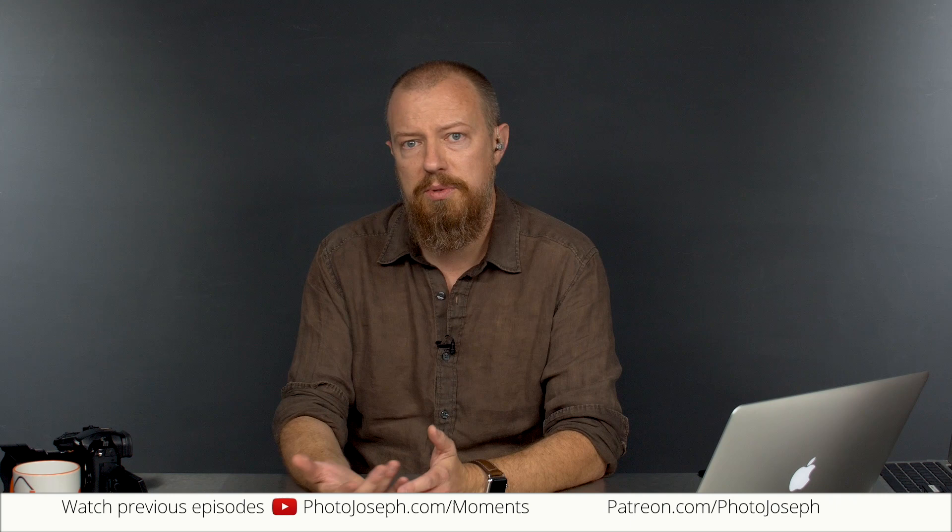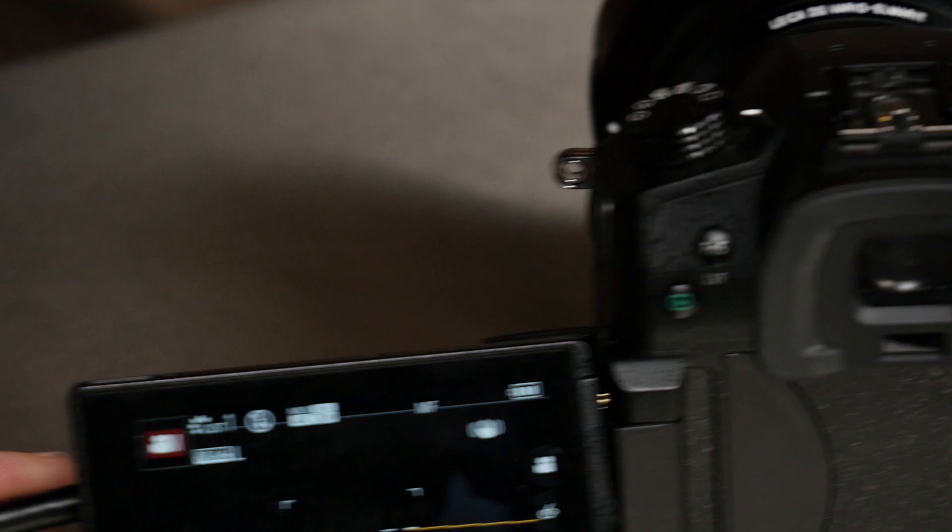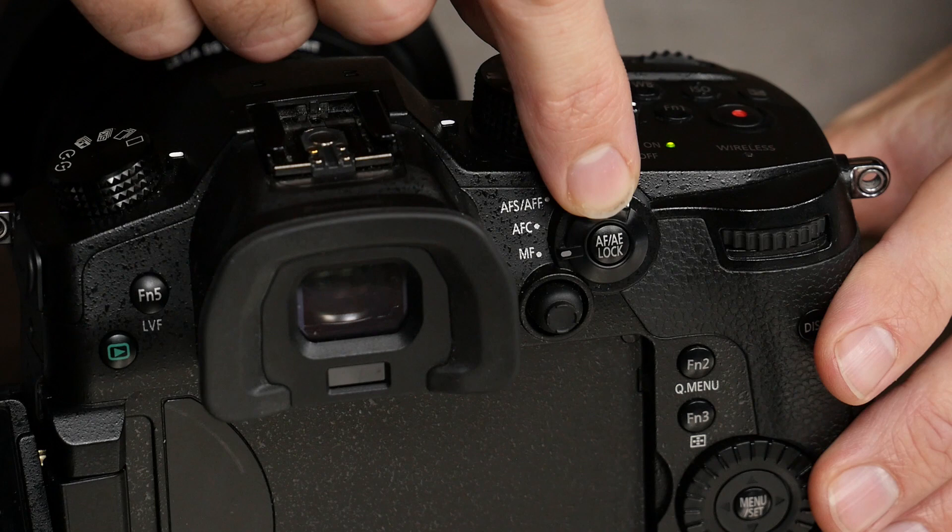There are a couple of ways you can do this. The natural inclination is to push the shutter button halfway, but that's not going to work in manual focus mode — otherwise you wouldn't be in manual focus mode. There are two ways. You can do it right now in manual focus mode. This button on the back — see how it says AF/AE lock? — will actually force autofocus even while you're in manual focus.